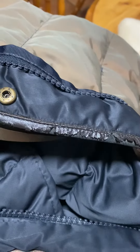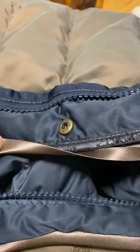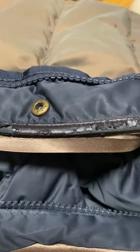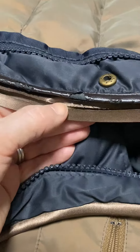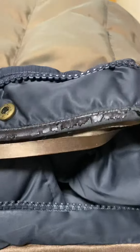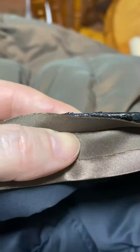I did initially think I would unpick this, then thought better of it and pondered a bit, then thought I know — I'll get some satin bias binding and just cover it all over. I got this from Minerva. This was the darkest colour I could find on the site, but it doesn't look too bad against the lining — it picks the lining colour up, so it'll be fine.